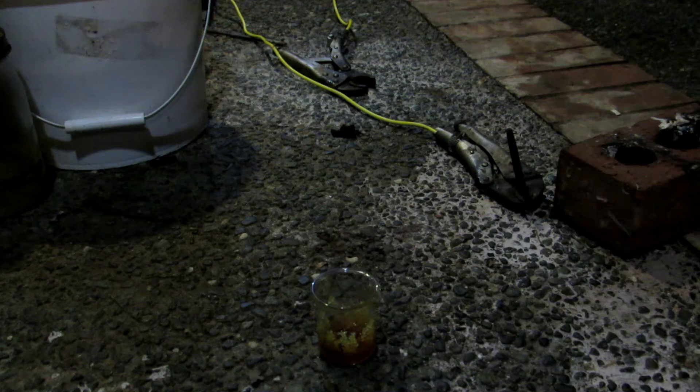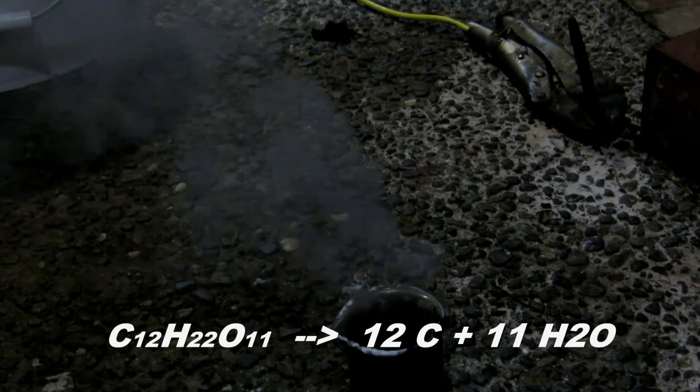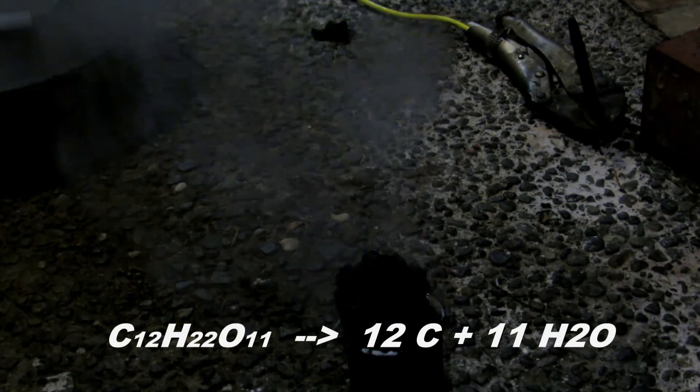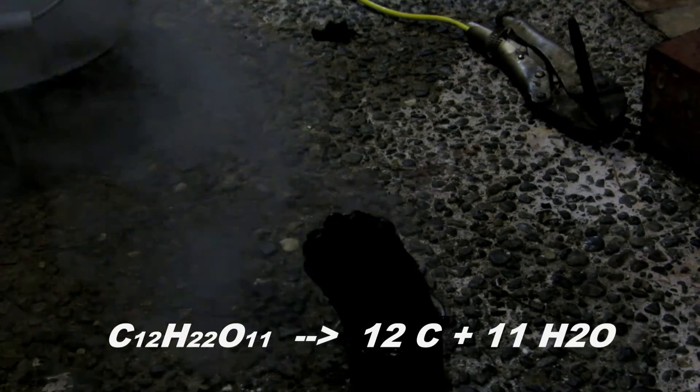This will produce elemental carbon, which we can rinse of impurities, and we'll have some quite pure carbon powder. The reaction looks like it's going to get underway pretty soon. And there we go — a vigorous reaction is now taking place and generating plenty of elemental carbon, which is rising as this pillar. It is now very, very hot as this is an extremely exothermic reaction. You can see our lovely black carbon snake which is just emerging from the beaker.